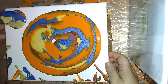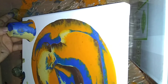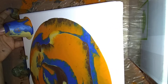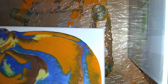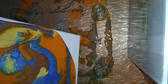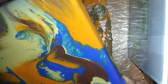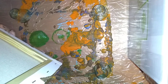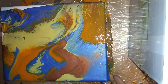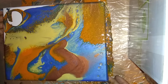I'm going to tilt it and kind of hold this one on. I'm going to set it down. I'm going to move this cup that we poured over. And we're going to pour that corner, tilt to that corner.